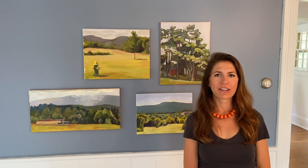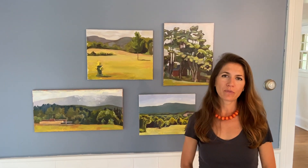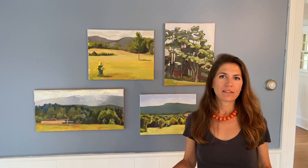Hi. I wanted to share the oil paintings with you. These are oil paintings that I did all in one sitting. We call that a la prima. It's intended to try to catch the freshness of the moment.